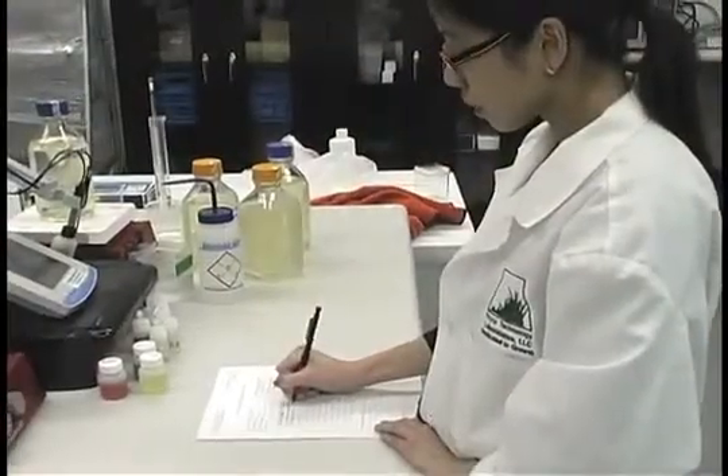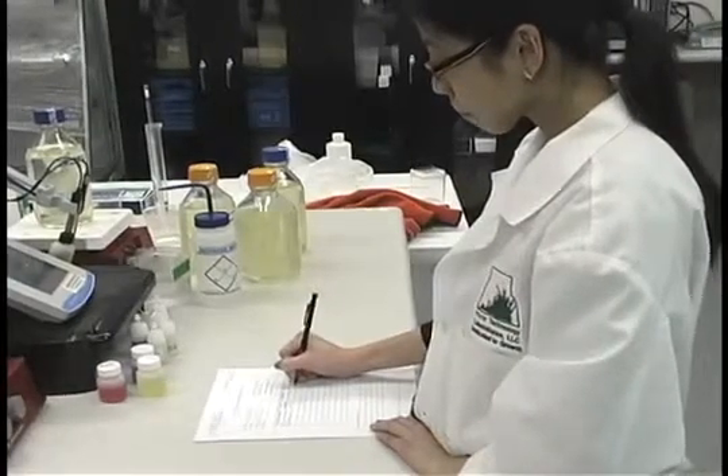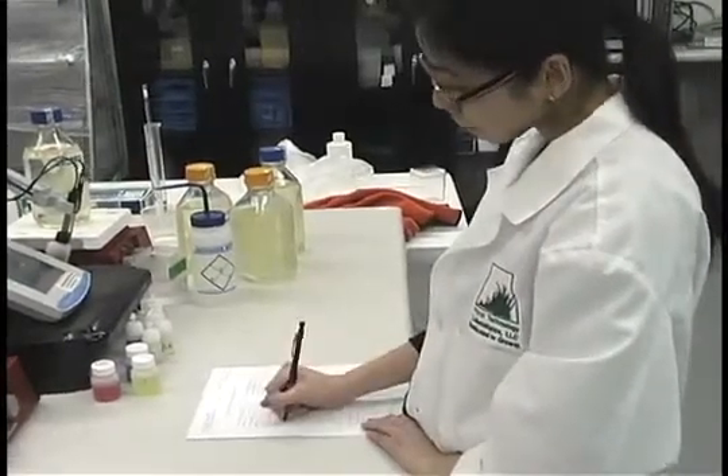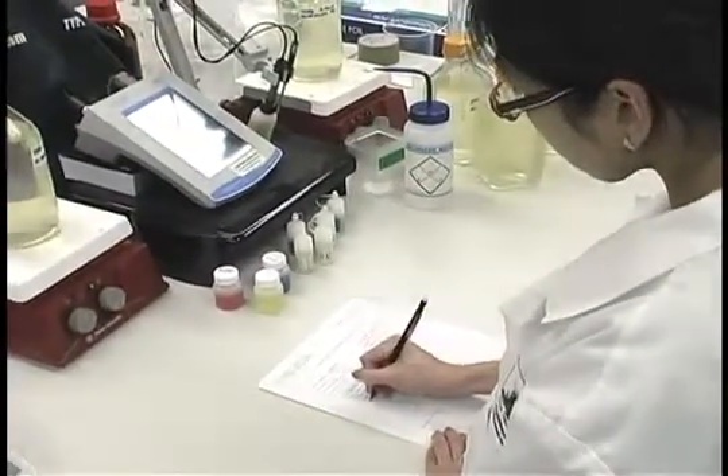We recommend that you write down each product and product lot number that is used when preparing media. A sample media log preparation form can be found on our website at www.phytotechlab.com.